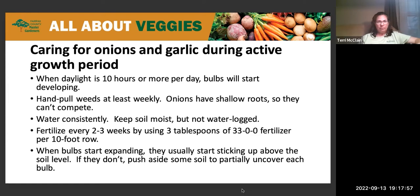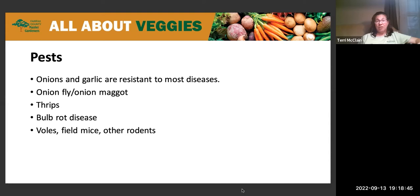There are some pests that like onions and garlic: the onion maggot, which also becomes the onion fly; thrips, which are small flying insects; various bulb rot diseases that sometimes affect garlic and onions; and rodents such as voles and field mice. Interestingly, deer do not like onions or garlic — some people even recommend planting garlic or onions around flowers that attract deer to ward them off.